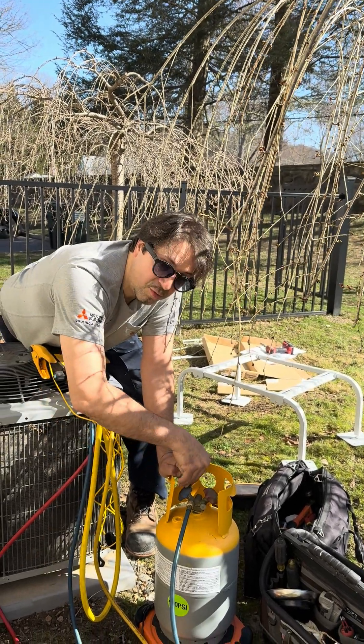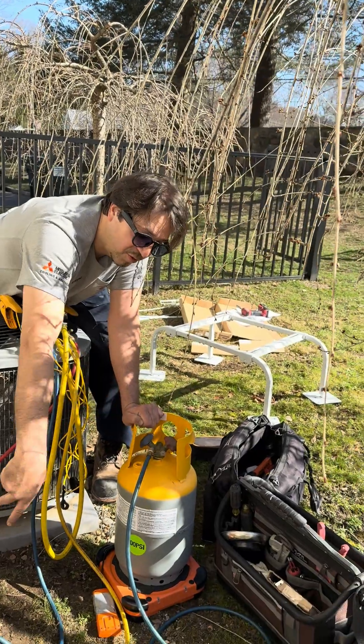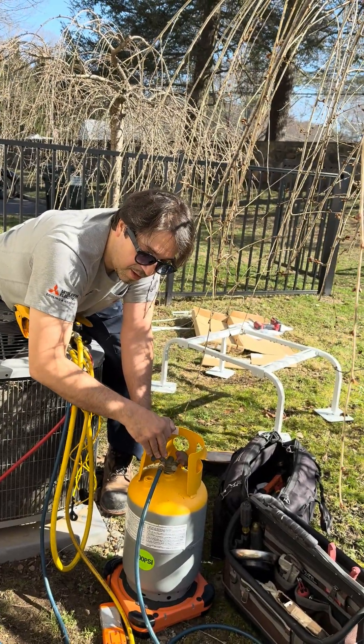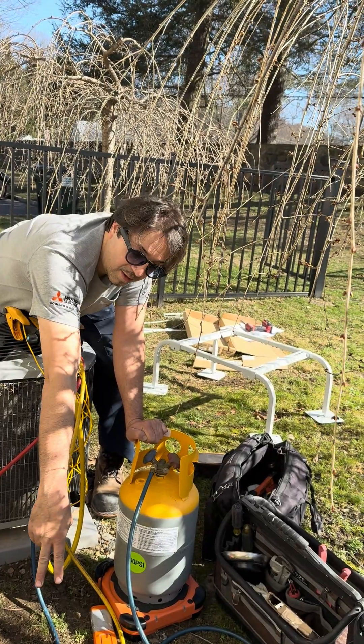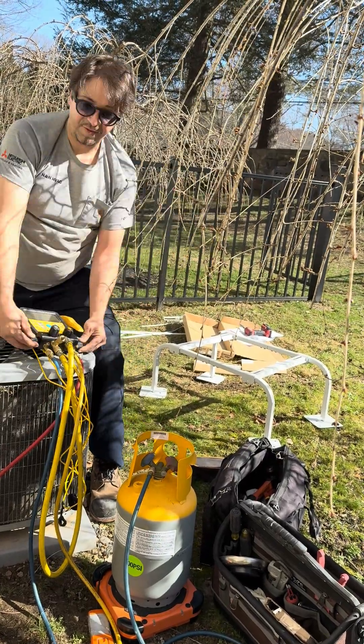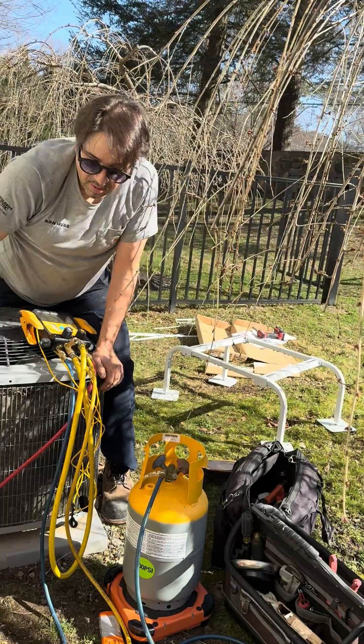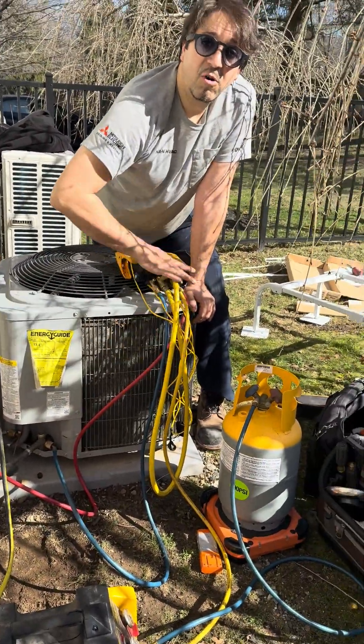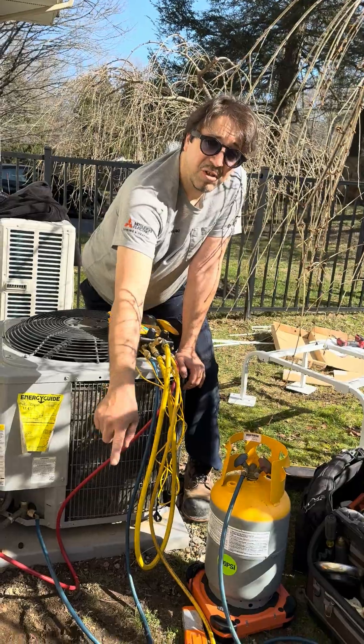Then you open in the reverse order that you hooked everything up. You open the valve here, then you open those valves, then you open up these valves right here. Then you can turn on that machine, but you do not turn on that machine until all valves are open, or else that machine will shut down.